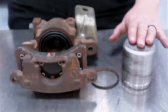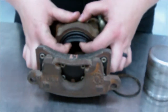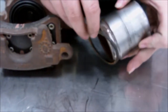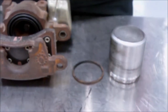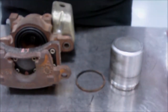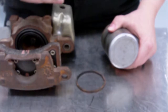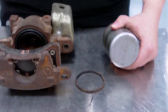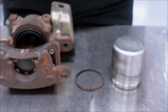Another way that the caliper can fail is the piston. The piston rests in this housing and has a dust boot shield, just like on the slide pin, to prevent dust and debris from getting into the piston and causing problems. Another important part of the piston is the square cut O-ring seal, which sits here in this gap. The purpose of the seal is to help retract the piston when the brake pedal is released, so it's not riding and causing brake drag. The piston can fail in a couple of ways: it can get seized inward so it won't press out, causing the brake pads to never touch the rotor. It can also get seized outward, so it's always applying the brake, causing brake drag and a pull for the driver.